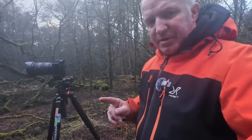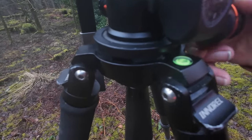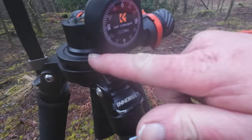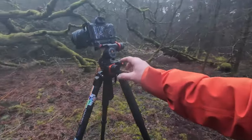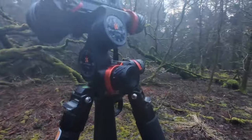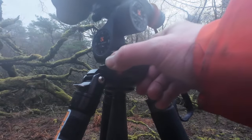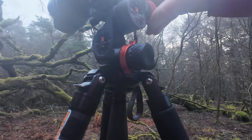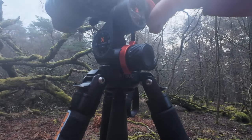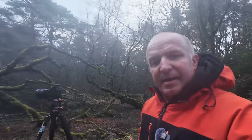The only downside I've found is I use a leveling base, and when you try and tilt forward it only goes down so far — it just catches. But if you have a normal tripod, that wouldn't happen. The quick release — turn it and you get the fast action, and this is on all three of the knobs. So you've got your tilt there — straight away you can get your composition sorted, then fine tune it with these little knobs.